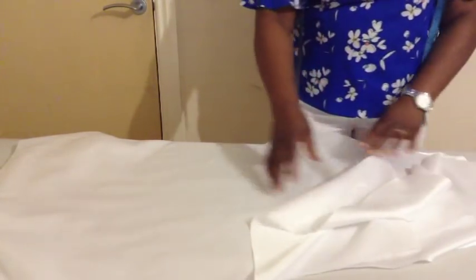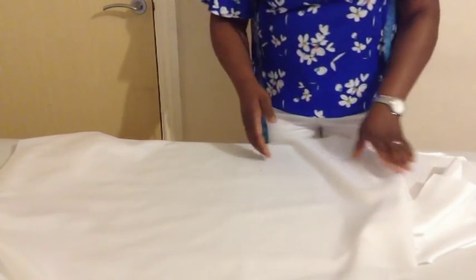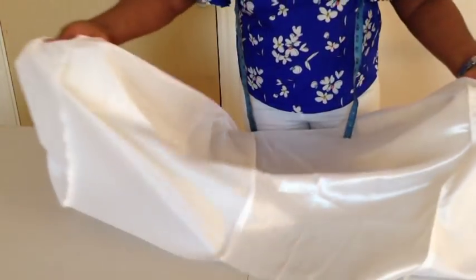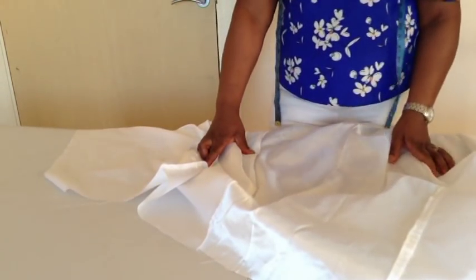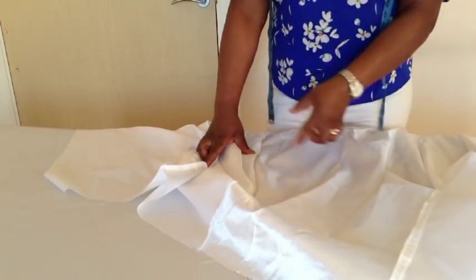If you want, before you join the panels, you can mark where you want to make the casing for the boning, or you can mark it after joining them together. I'll join them first and show you. I've joined the four panels together and then overlocked.